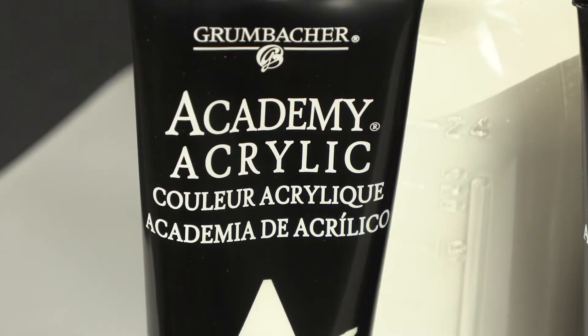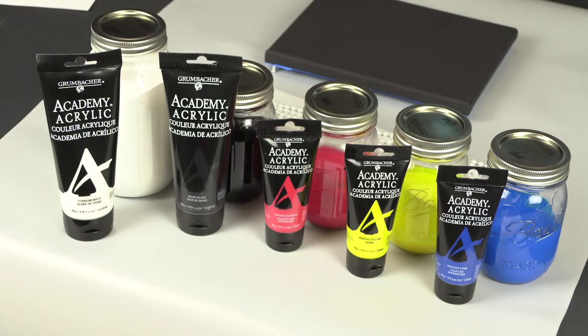The first thing we're gonna want to do is coat our canvas in our base color. We've already mixed all of our colors today. The colors we're using are all Grumbacher Academy acrylics — we've got Mars black, titanium white, processed magenta, processed yellow, and processed cyan. You probably see a theme.